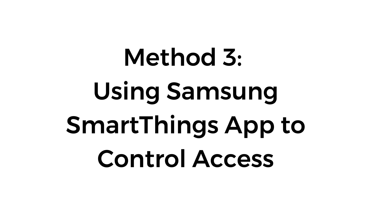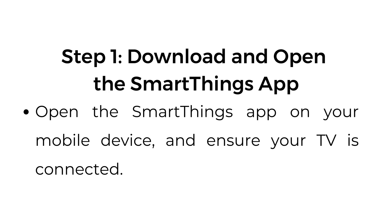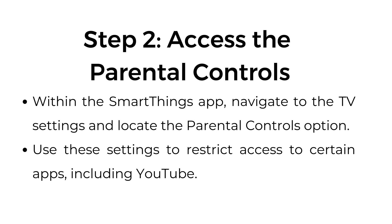Method number three: using Samsung's SmartThings app to control access. Step number one: download and open the SmartThings app on your mobile device and ensure your TV is connected. Step number two: access the parental controls. Within the SmartThings app, navigate to the TV settings and locate the parental controls option. Use these settings to restrict access to certain apps, including YouTube.